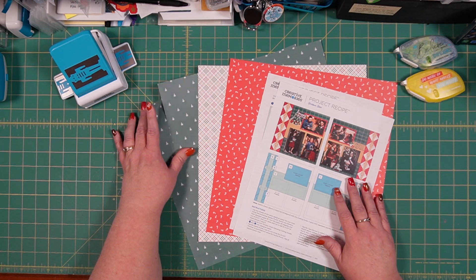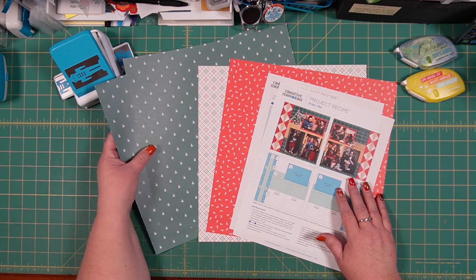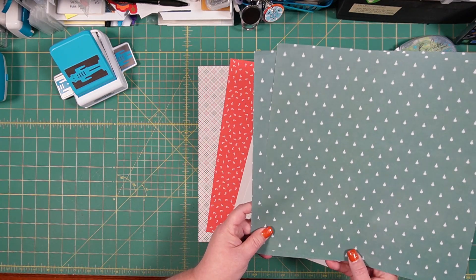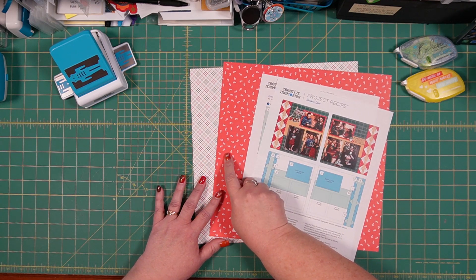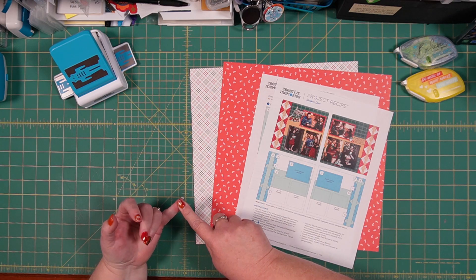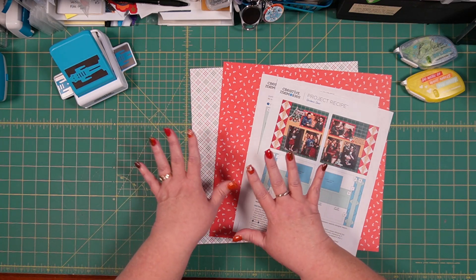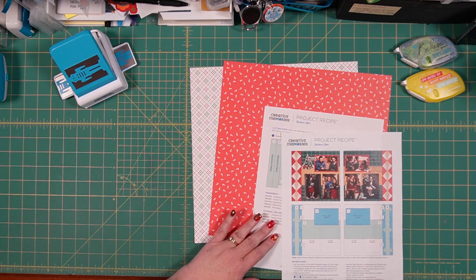I have selected four papers. Two of them are going to be my base papers — these two with the green and little tiny trees on them. They also have Christmas trees on the back, but I decided the more tone-on-tone quality of this side would be better for the base. I also have the candy cane paper and this really unique plaid paper with red, gold, green, blue, and white.